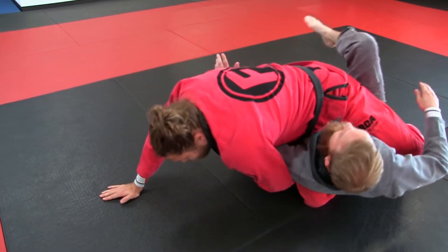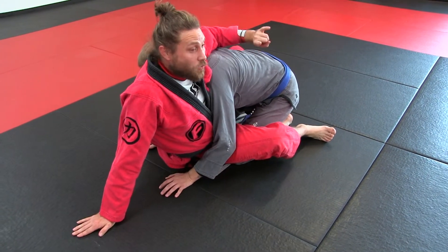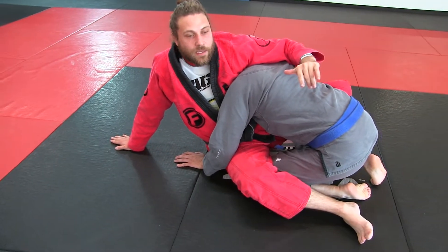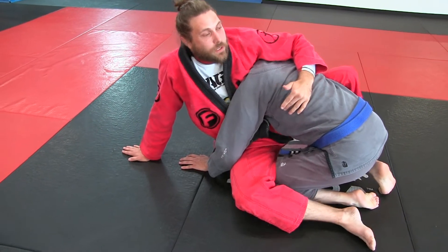I call it a kimura sweep when I wrap his arm like this. Now, I don't wrap the arm a lot of the time — it just depends — because if he posts, I can do a kimura. So I'm hipping up and in, I'm going to step over.